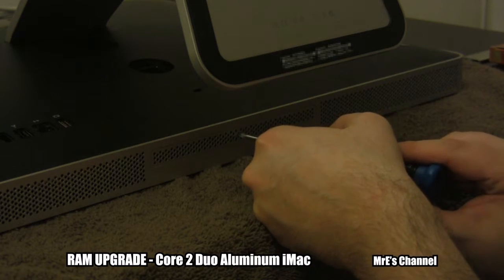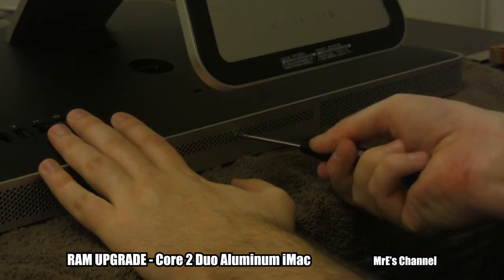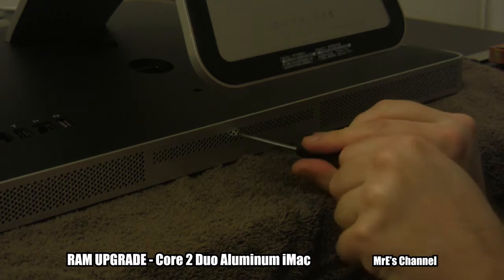Hey fellow YouTubers, Mr. E here from Mr. E's channel. Today we're going to be doing a RAM upgrade to the Core 2 Duo Aluminum iMac. This one specifically is the 3.06 GHz 2008 iMac.